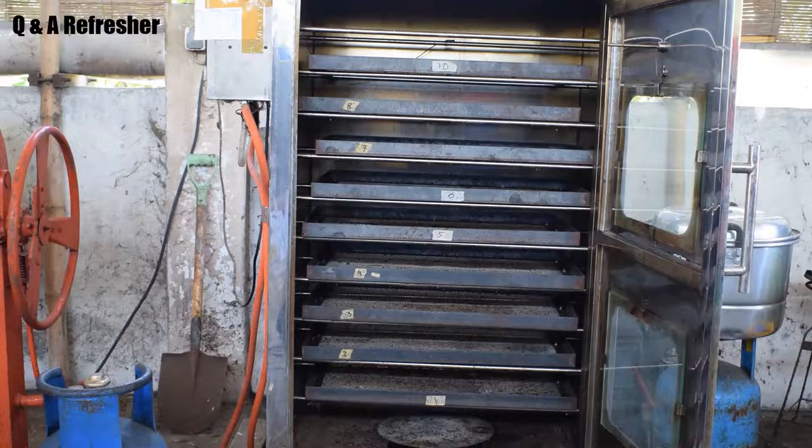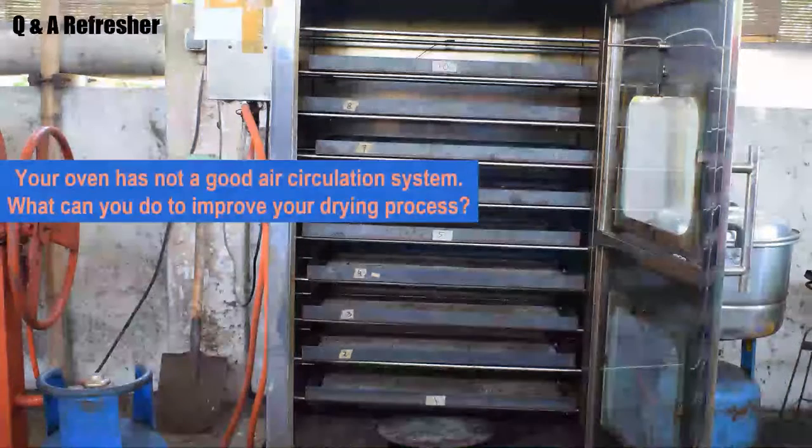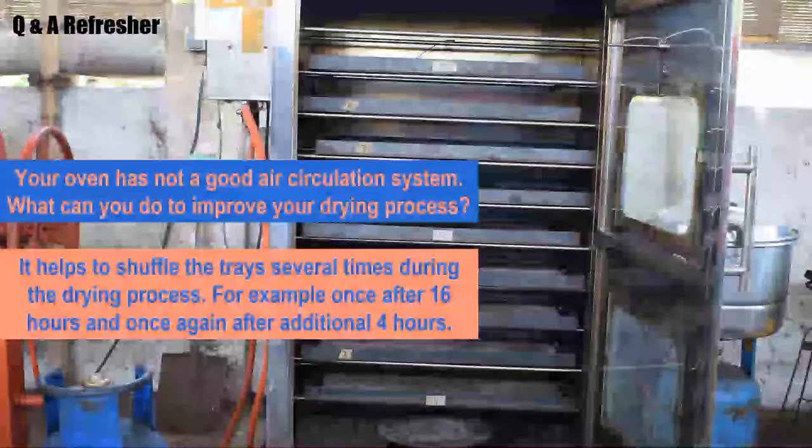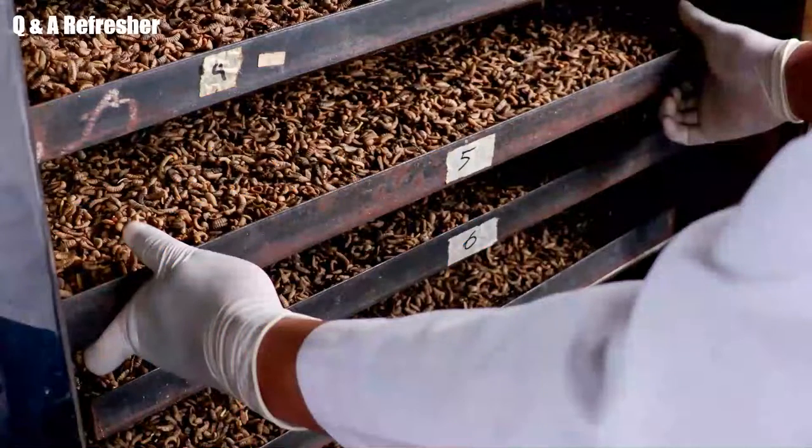To check your knowledge about this operation, we have two questions. Question number one: your oven does not have a good air circulation system. What can you do to improve your drying process? It can help to shuffle the trays several times during the drying process — for example, once after 16 hours overnight and once again after another 4 hours.